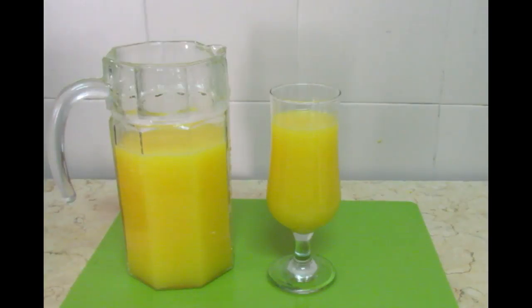This will be a beneficial and refreshing juice. Please try it and make it for your family, especially kids. Please try this homemade juice. Thanks for watching.